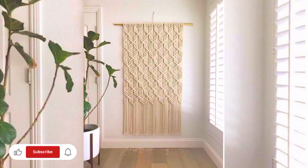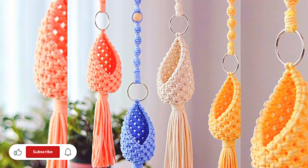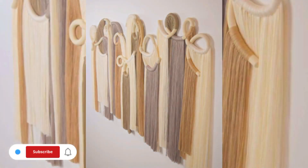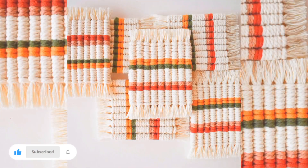If you are wondering how much it costs to make a macrame wall hanging, to calculate the cost it is important to work out the total length of cord you will need. For a medium to large wall hanging you will usually need about 150 to 200 meters of cord.